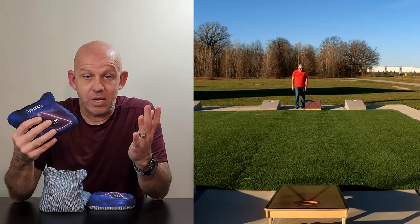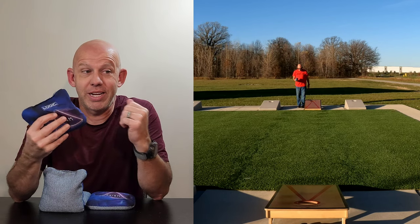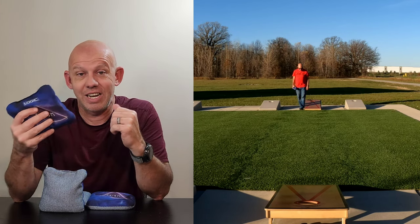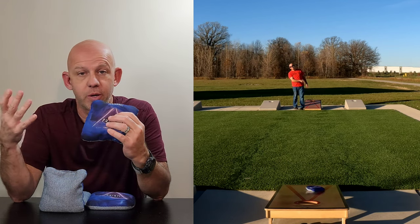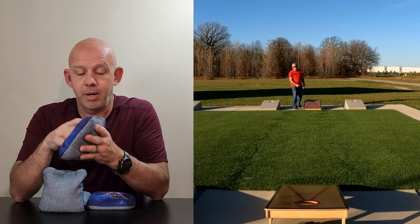These bags are not ACL stamped, so if you're playing ACL tournaments and you're looking for an ACL alternative to the Viper R, this is not going to be an option for you. But for other tournaments, non-ACL, this will work.